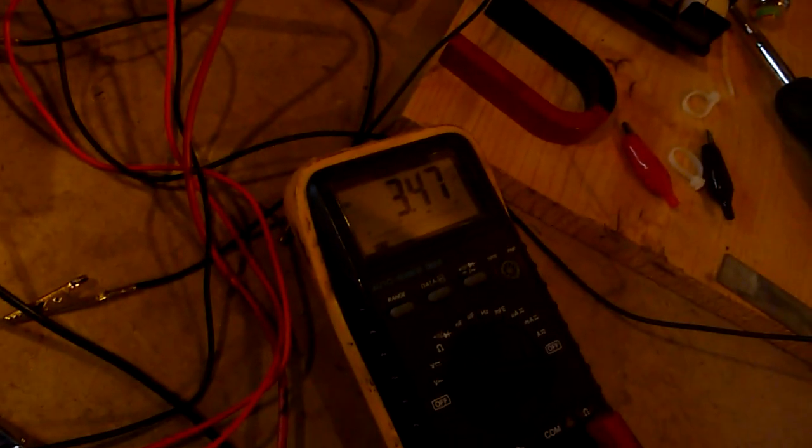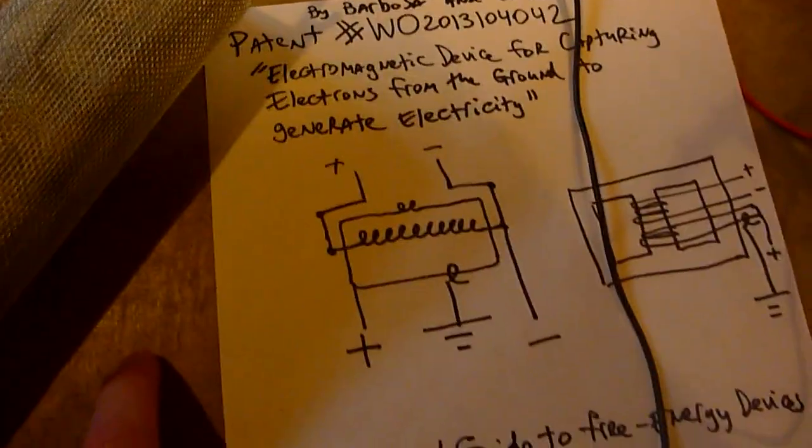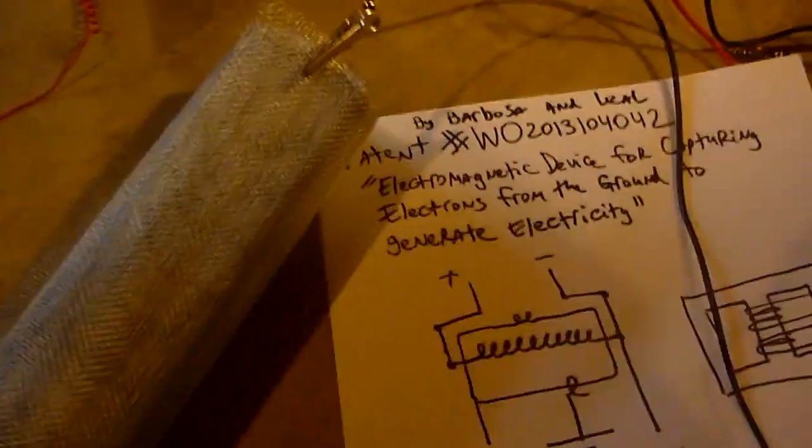So it's 3.47 volts now. Obviously it's not really well grounded — it's just laying on top of my floor. I would imagine if I buried this in the earth, it would be grounded a lot better and the voltage would spike.